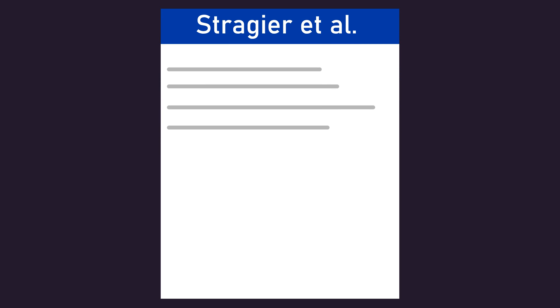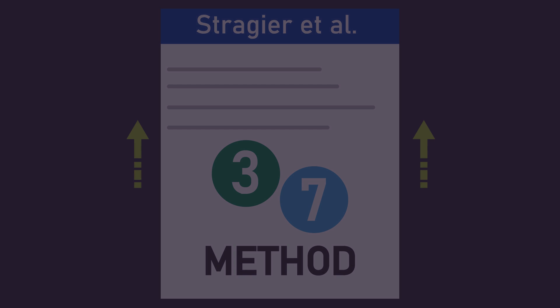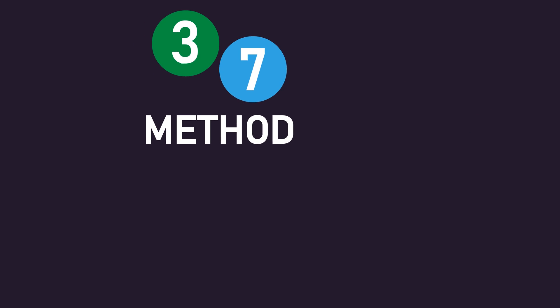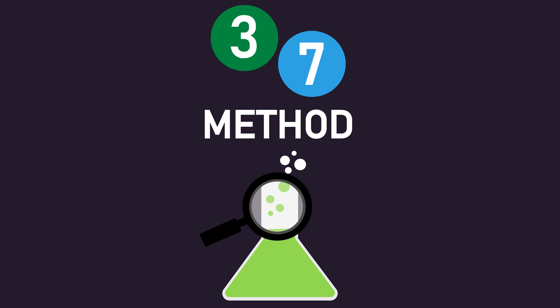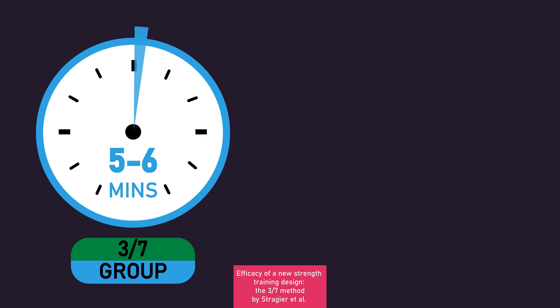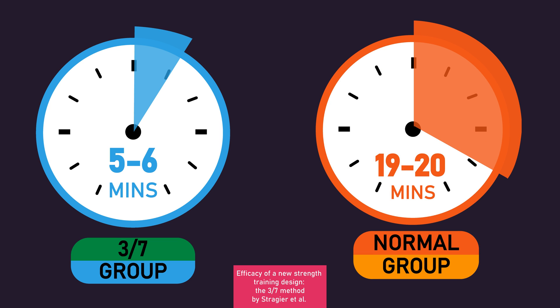To conclude, a single study does seem to suggest the 3-7 method can build more muscle. However, given it is only a single study, we cannot be certain the 3-7 method truly builds more muscle, and hopefully future research can provide more clarity. There probably is no terrible downside to experimenting with the 3-7 method if you'd like to. One thing worth mentioning is that the 3-7 method can be considered quite time efficient — in the Stragier and colleagues study, excluding the warm-up, the 3-7 group would have been training for only 5-6 minutes per session, while the normal group would have been training for 19-20 minutes each session.